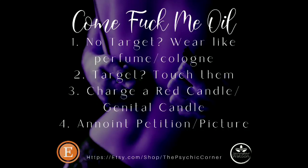Hey, what's up everybody, it's your girl Jennifer Watson here. The CFM oil is one of my most popular oils listed in my Etsy shop. I apologize, I sound a little congested right now, so bear with me. I wanted to give you all a few different ideas on how to use this oil, because it's a really popular question that I get — whether you know who your target is or whether you do not know who your target is, this oil can be used.